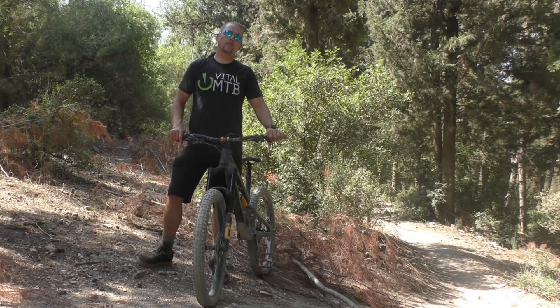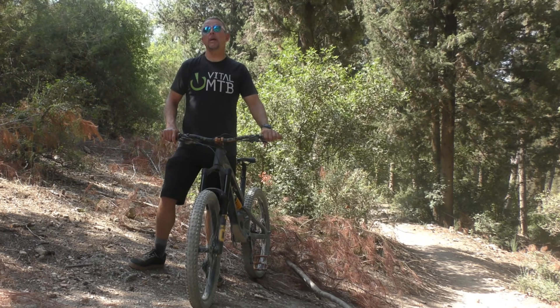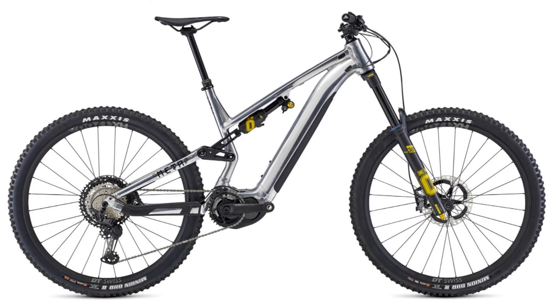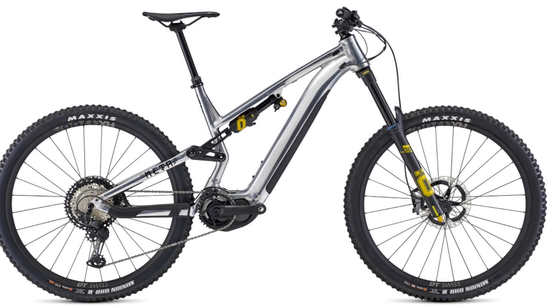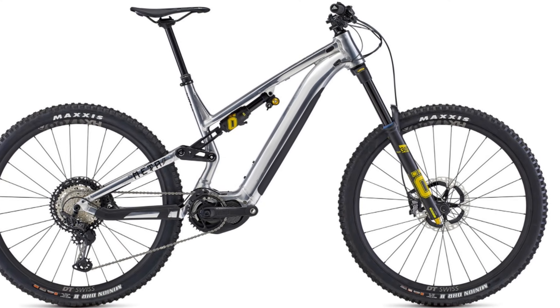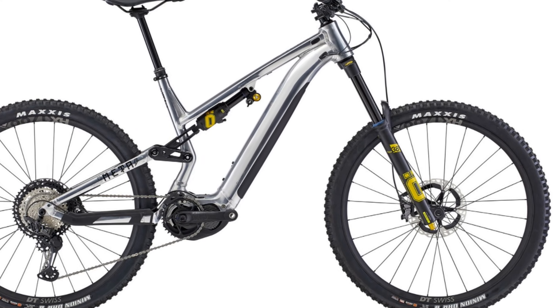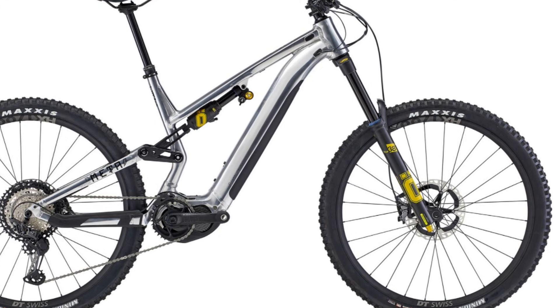We were fortunate enough to receive one a couple of months ago, so we're here today to tell you all about how it performs on the trail. The RXF38 M1 was made for e-bikes, and it shows in the weight. At 2600 grams, it's almost up there in dual crown territory, and with lowers that can take up to a 2.8-inch wide 29er tire, it doesn't hide its intentions.